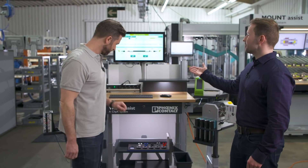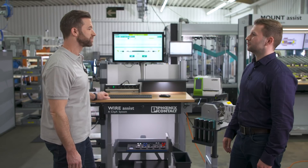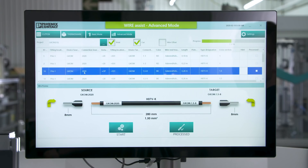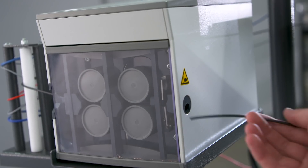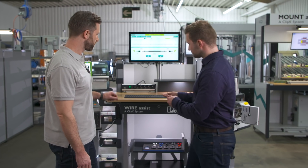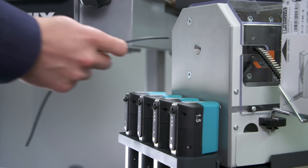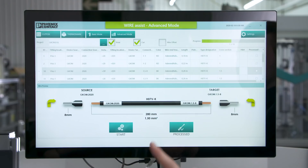Well Sascha, this is the WireAssist, our latest workplace solution from the COMPLETE LINE portfolio. The integrated software provides you all the necessary information you need for a wiring project. By starting the process, the WireAssist automatically cuts your wires and gives you the right marking. After that, we finish with the crimping process and go on with our next wiring step.